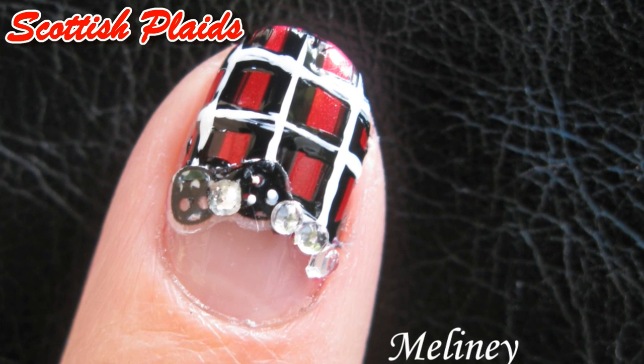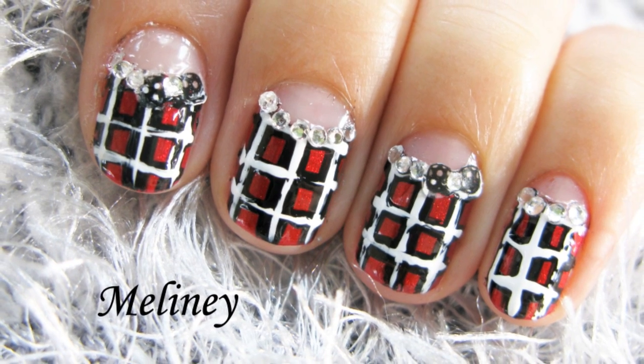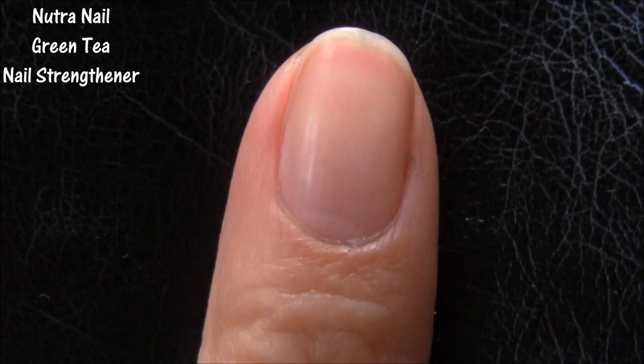So after I decided not to do a plaid design two weeks ago, I decided to do a plaid design two weeks later. I didn't realize how much plaid I had in my wardrobe. How's yours looking?